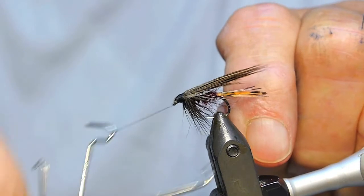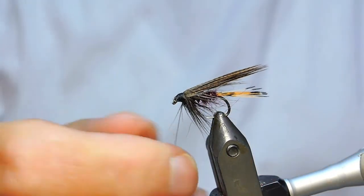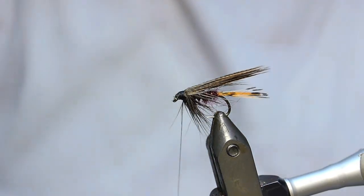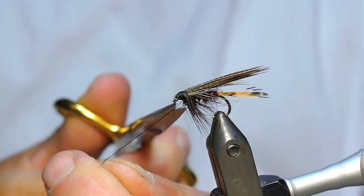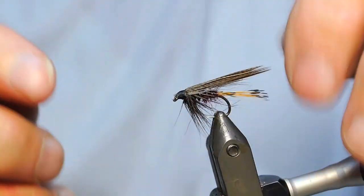These are the three English wets that I go to 80% of the time if I'm going to fish smaller flies. We're tying these in tens, but in twelves they're a fair bit smaller.